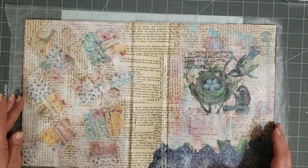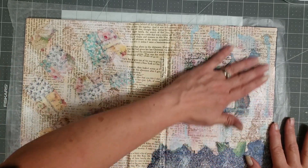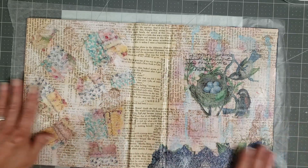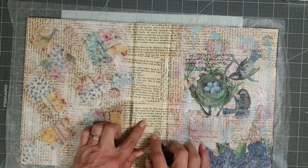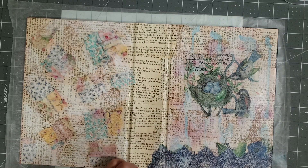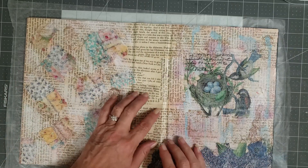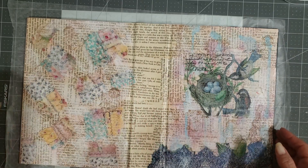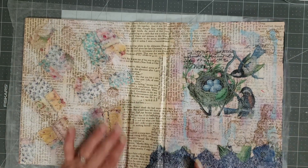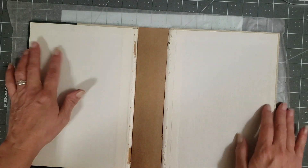I kind of wanted it to be something simple and very pretty — so I kind of like that. I think I like it. So now I'm not going to put the fabric or the quilt piece on the spine yet, because I like to sew my signatures in first and then put the quilt piece on there. So we're going to flip it over and work on the inside.